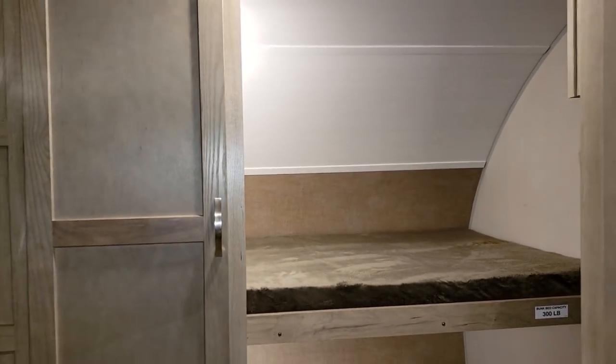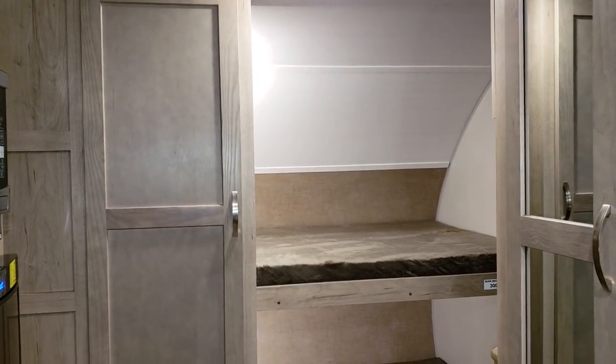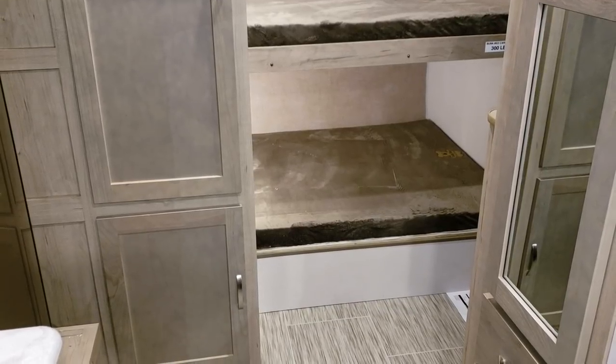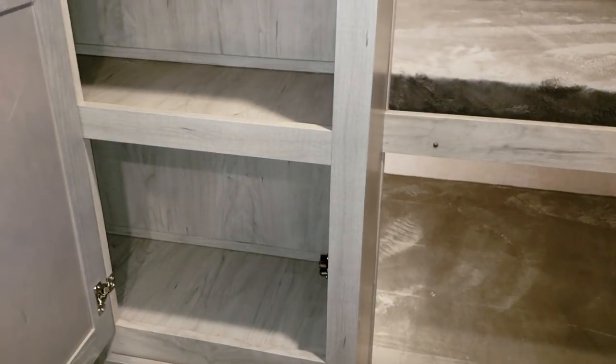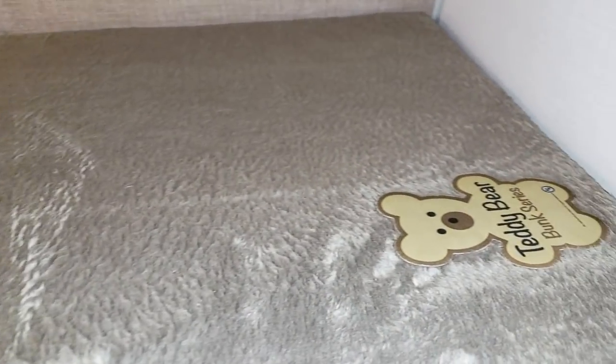Looking toward the front of the coach, you have two bunks — these are wider bunks, which is a nice feature over the earlier versions where they were pretty narrow and really only meant for children. There's a new cabinet along with cabinetry up above. In the bunk area each bunk has a light and a little cubby holder, and these are the nicer teddy bear mattresses, which have a better feel to them.